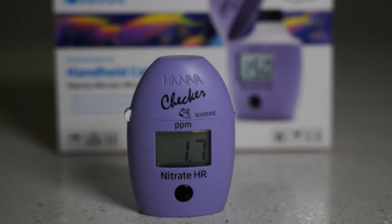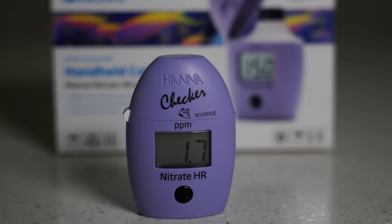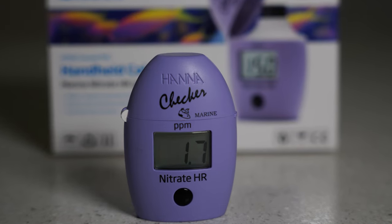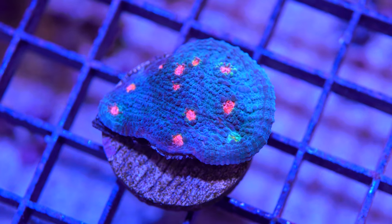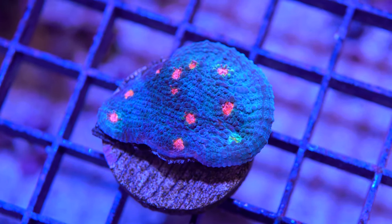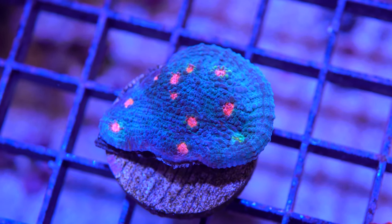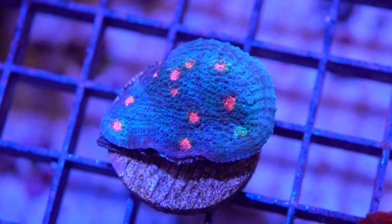The results are in — we're at 1.7 ppm for nitrate, which is a little bit on the low side. I like it closer to 10 to 15, but this means I need to increase my nitrates by feeding the corals more, feeding the fish more, or by turning off the protein skimmer for a few days and see how that works.